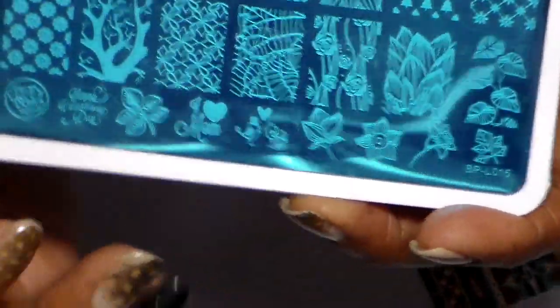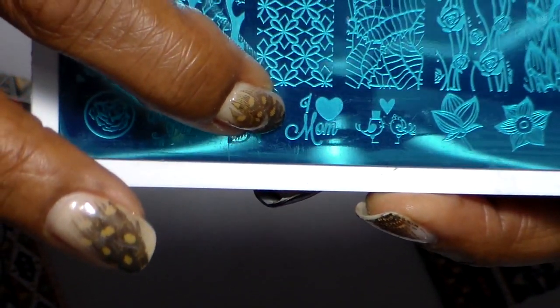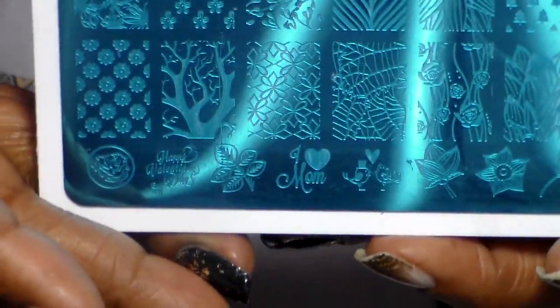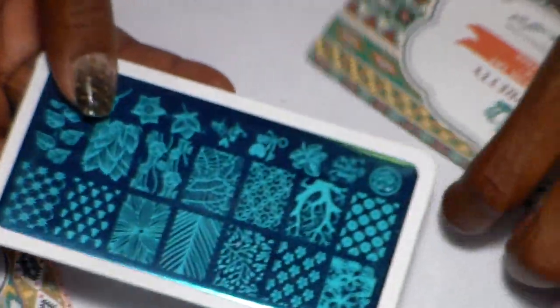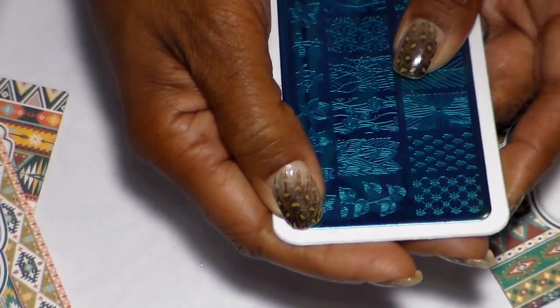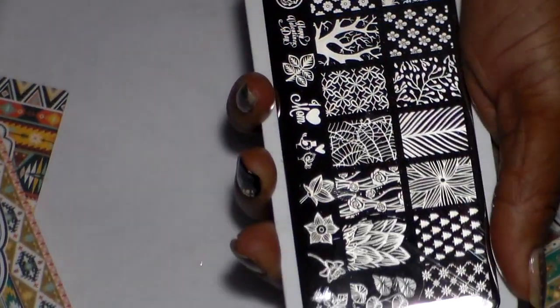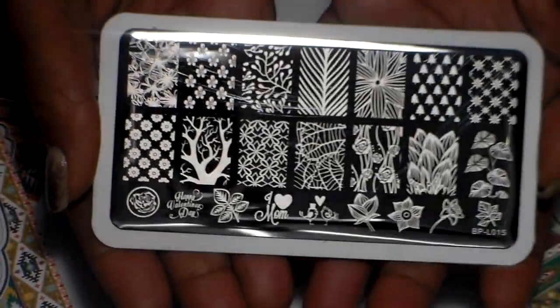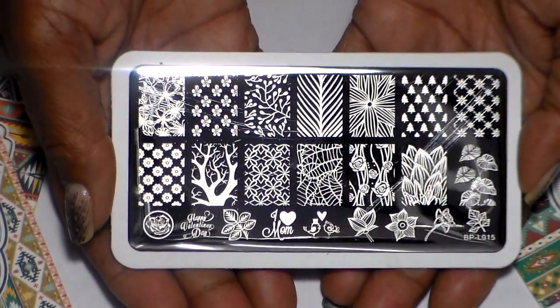The interesting thing about BPL 015 is that when I was looking at the design I wasn't looking at the bottom of it. When I received it and started looking, I saw this little image and I was like wow — that was a nice touch, because I ordered all this with my Mother's Day gift, so I'll always remember that. Now I'm going to remove this blue protective film — you can see how easy it is to remove, and you get a much better look at the plate.